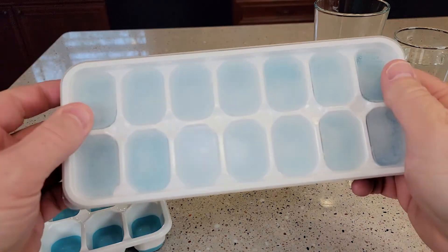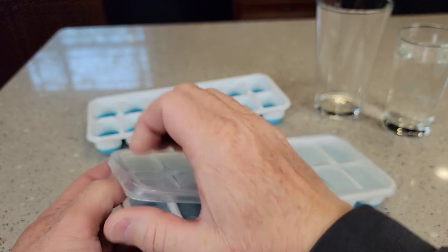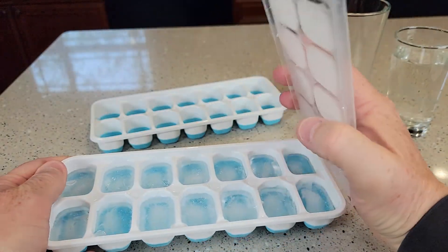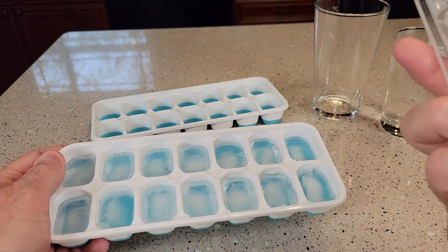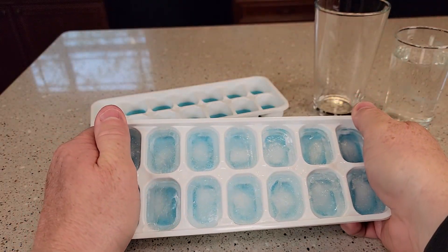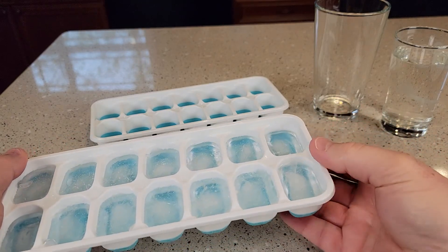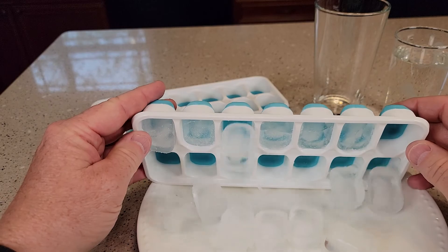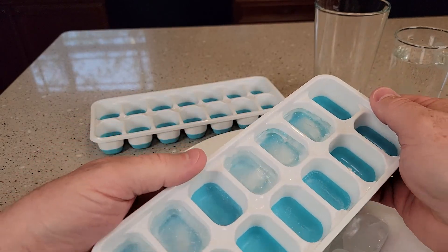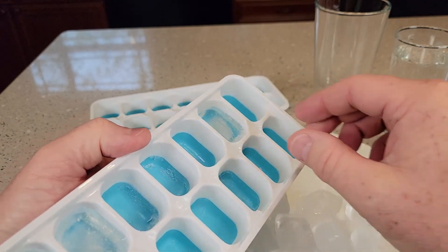So here I've got some that are frozen. Let's pop the top off — the top comes off just fine. Here's what the ice looks like. Let's give it a crack. Wow, I like that you can push that up like that — that's nice. You can push one up and get one or two ice cubes if you wanted to.